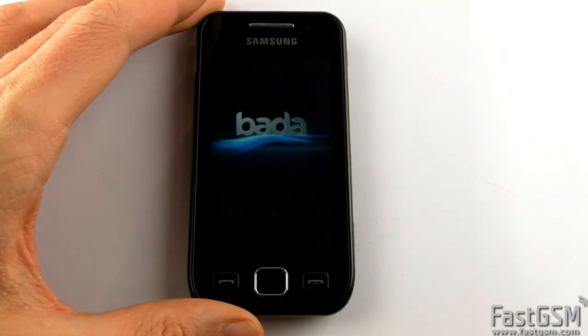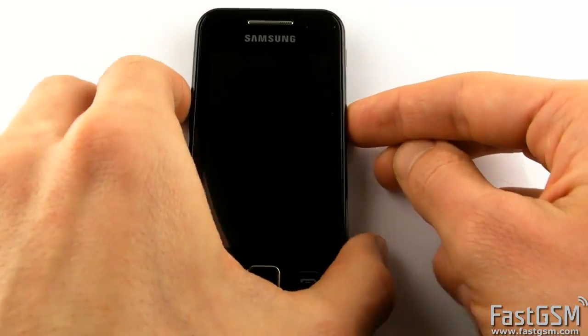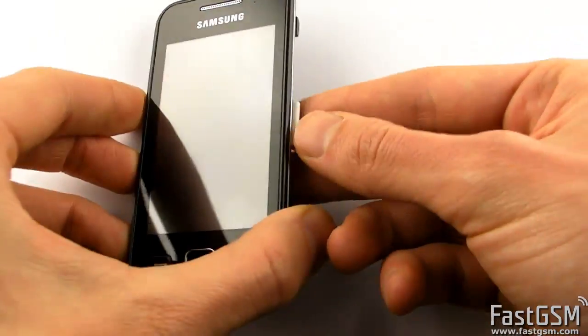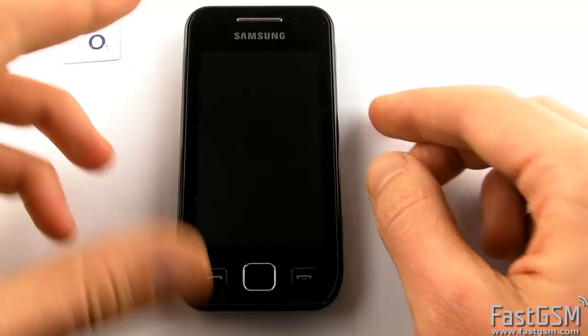Power off the phone and remove your SIM card. Then power on the phone.